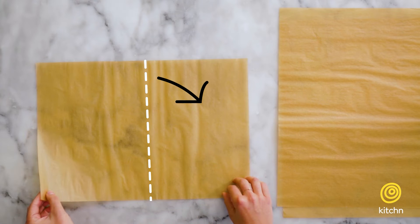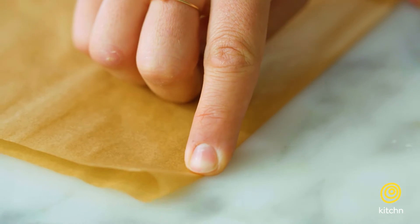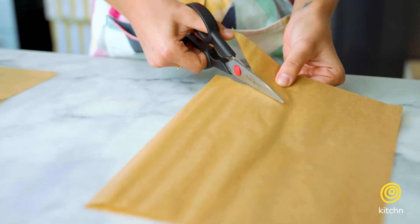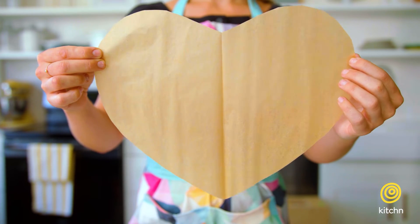So the first thing you want to do is just fold it over and then make a nice solid crease. Next, we'll take a pair of scissors and just cut it into a nice half of a heart shape so that when we unfold it, you have a heart.